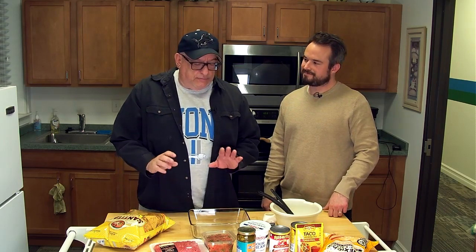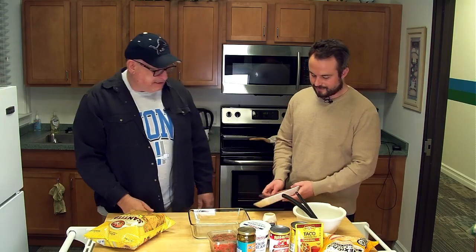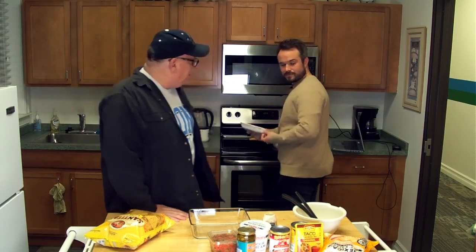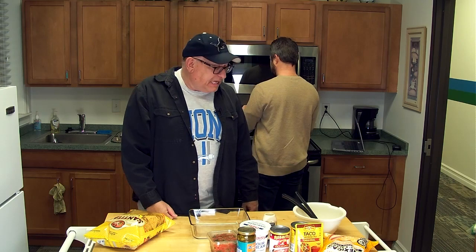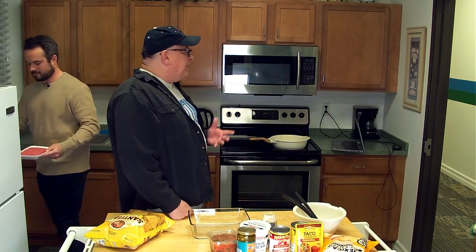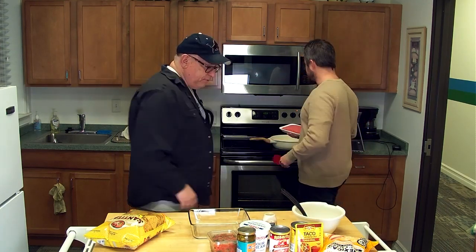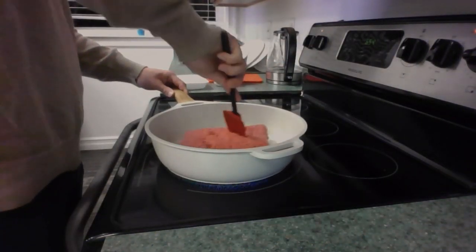First thing we're going to do is brown up some ground beef. Ian, I'm putting you in charge of the stove. Here's a knife to slice the plastic open — we're going to get that browning on the skillet. That's one of my Christmas gifts this year, a brand new skillet. You just want to stir it occasionally, get it brown on all sides. Once it gets really close to being brown, we're going to add a cup of water and taco seasoning to add that flavor. So we're going to get that browning.